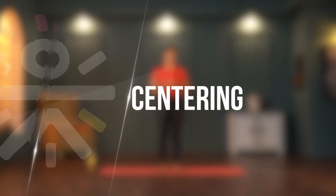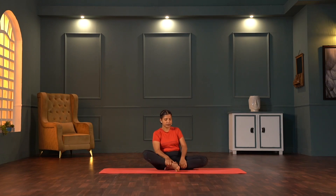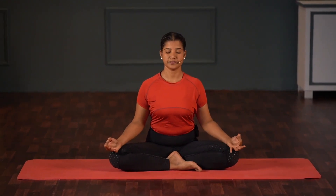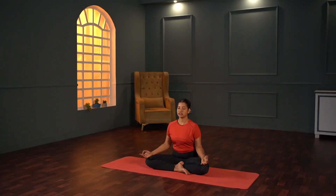Let's begin. Start with the centering. Sit down in any comfortable posture. Hands in mudra, chin mudra. Shoulders roll back and down. Eyes gently closed. Remember to sit straight. We take some time to observe the body, breath, and mind before the practice. How do we assess all these things in terms of the three gunas — sattva, rajas, and tamas?